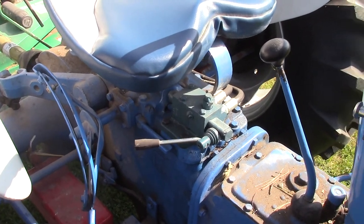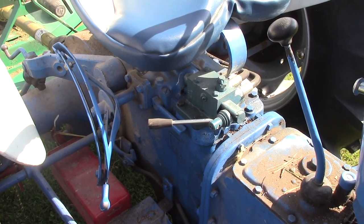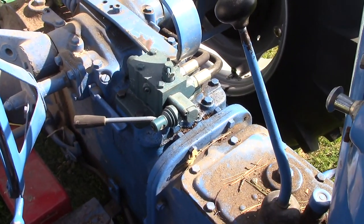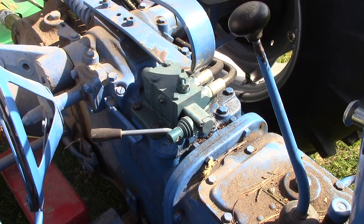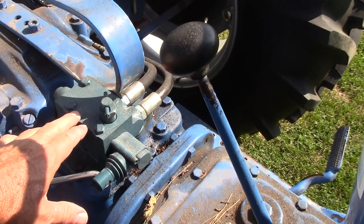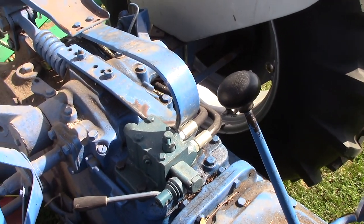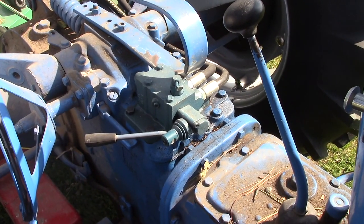I did add a hydraulic remote on it, which was something I wanted originally but wasn't on there. Bought one from Steiner and placed it on there, and it works pretty good. If you have a hydraulic cylinder you want to use, these tractors generally did not have hydraulic remotes on them, but you can add them. Basically you take a plate off and replace it with this plate — it has a valve, a return line, and a pressure line. It's not too hard to install.